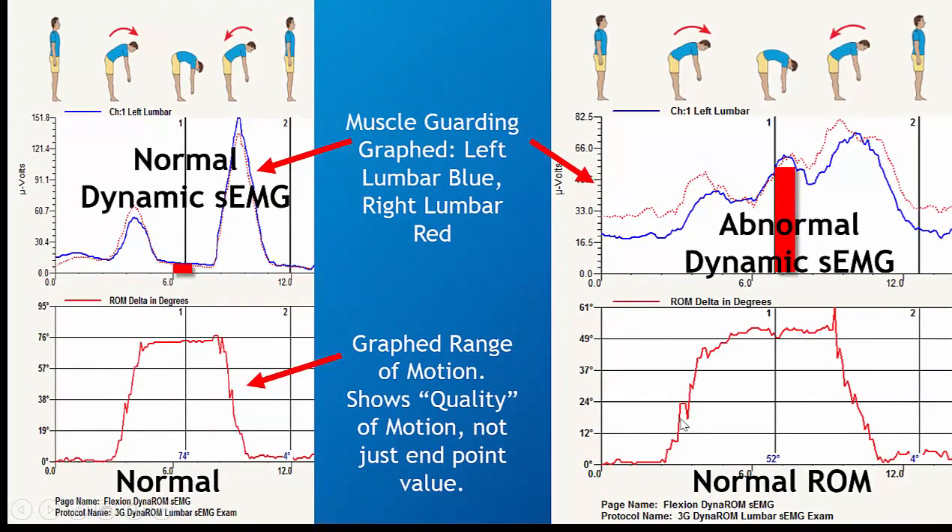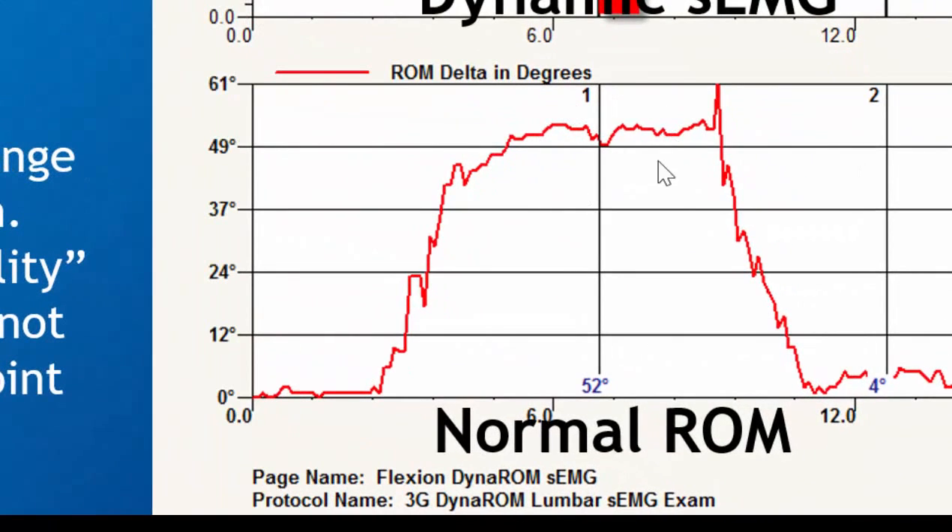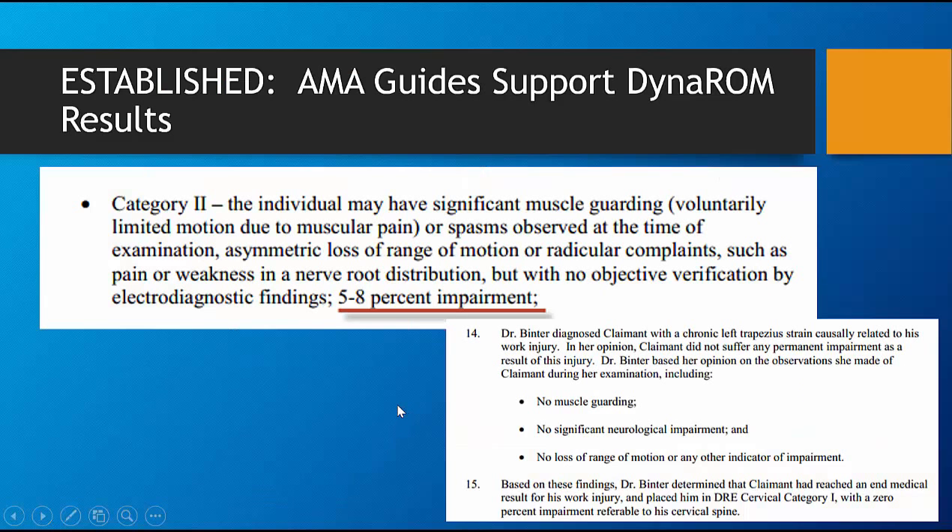Secondly, you can see the quality of motion — they're actually bouncing as they bend forward. It irritates them so they have difficulty, and you can see the jitter in their motion. It's been established by the AMA guides that there's a 5% to 8% impairment based upon the fifth edition.